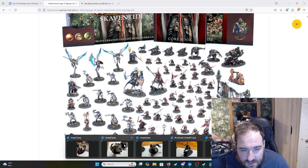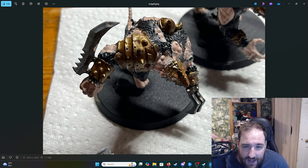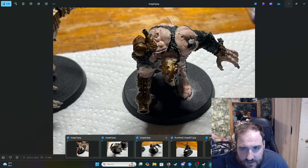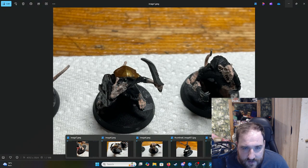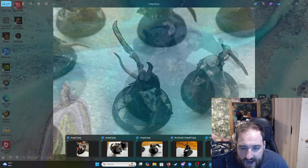Where am I with my Skaven? Let me show you some photos. I'm currently at kind of like stage three or four. I've primed them, painted the metal, washed the metal, and I'm now doing all the skin. So I'm not super advanced yet — I haven't done a lot of details. I'm on about layer one to one and a half of the skin, and it's taken more coats on some as I've been working out the density of the paint.